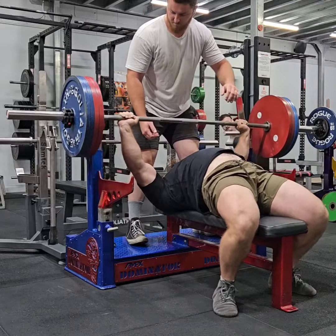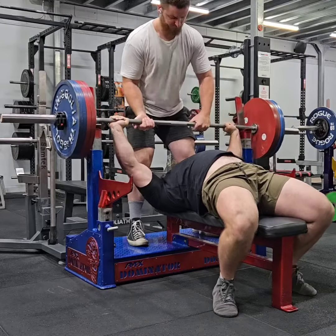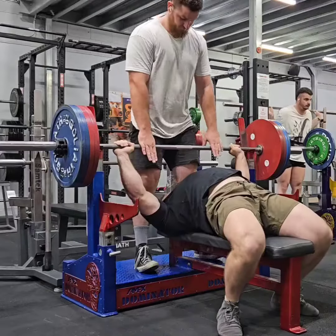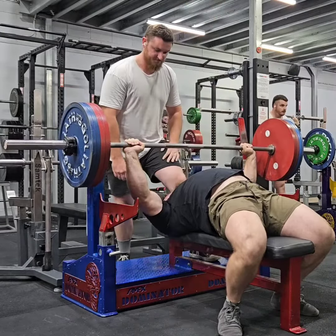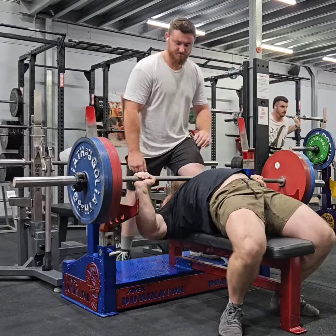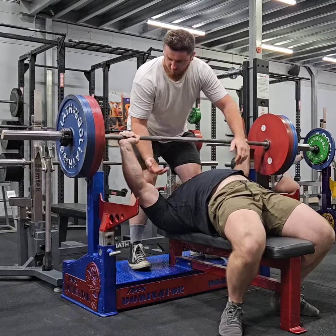Bench has 2 different goals I need to hit. One of them, as I said, is 3 sets of 5, and then I'll deload for a little bit. Then I need to work that up towards a top set of 8, and that will give me enough strength, hopefully, to crack the quarter ton. I have a lot of faith in my programming, but at this point in time I just need to lay all the base foundation work, and that's what I'm doing.